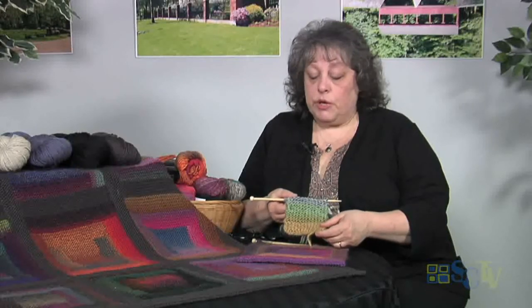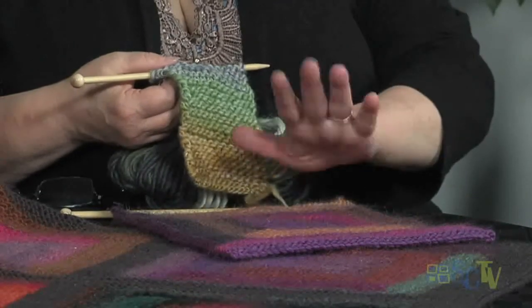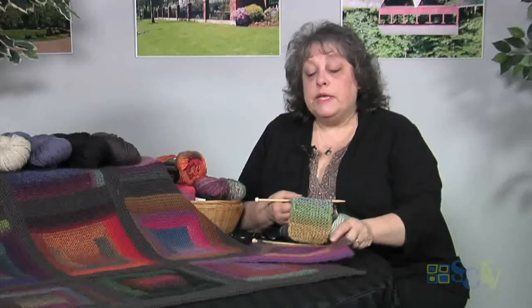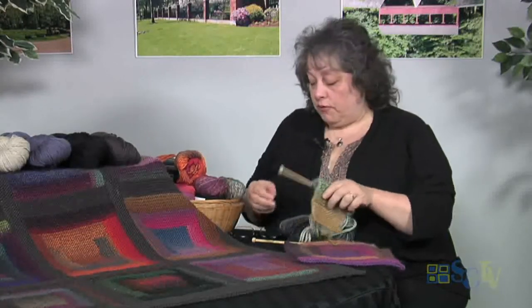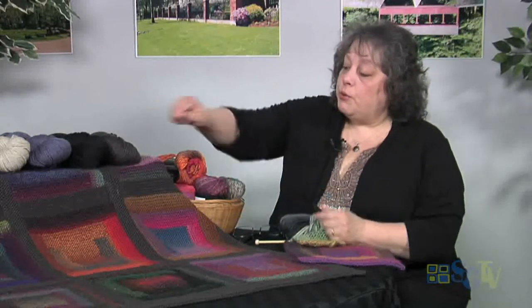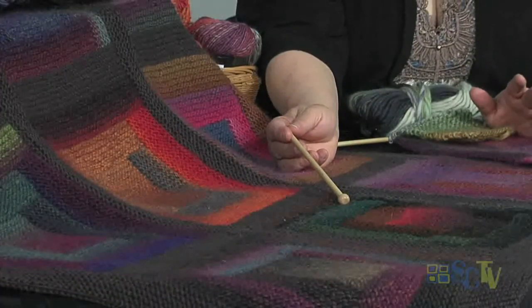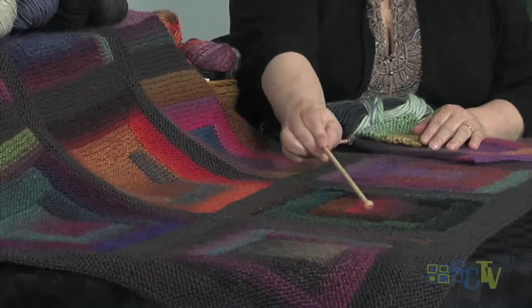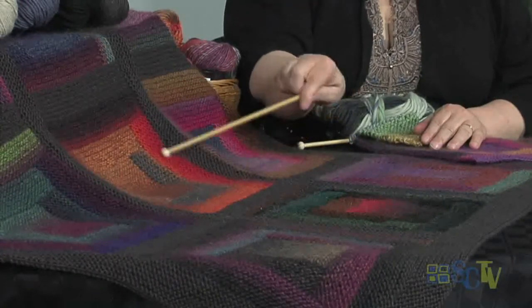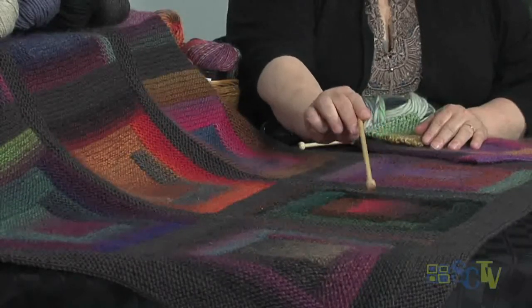I'm using heavier yarn for this project right now just so that you can see how it's working up. The other thing that's really great about this is you can use different color skeins of yarn. One skein of yarn will give you pretty much one square with a little bit left over. For example, when I was doing this square right here, I had an odd skein - about three-quarters of a skein of something else. I knew looking at it that it was going to be a very dark square. So I had a little bit of yarn left over from this one - you can see it was the red - so I started my square with that. It gave it a little pop of color and brightened up what would have been otherwise a pretty dark square.